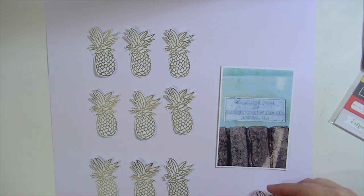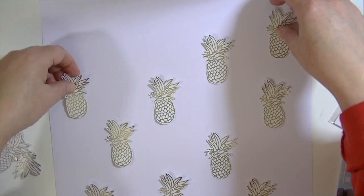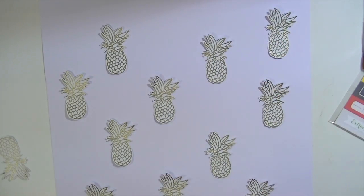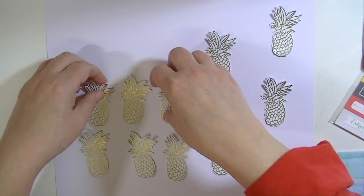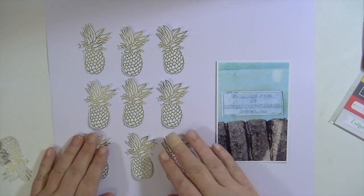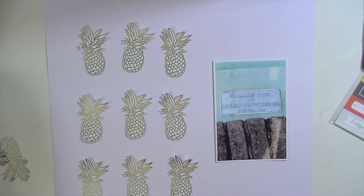Originally I go with a kind of nine-grid pineapple composition, and then I think they need to be scattered out to maybe create a background. But then I decide no, no — go back to your original instinct. And I stick with the kind of three rows of three.